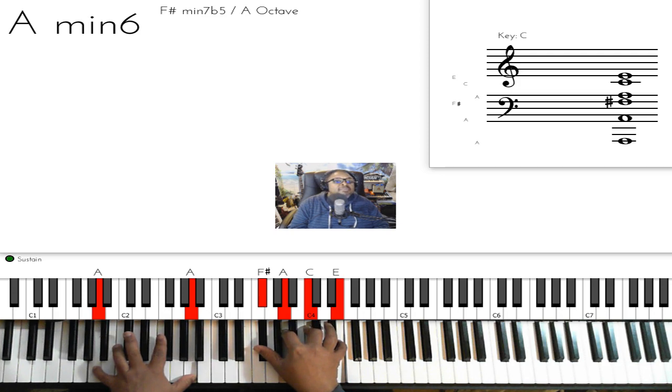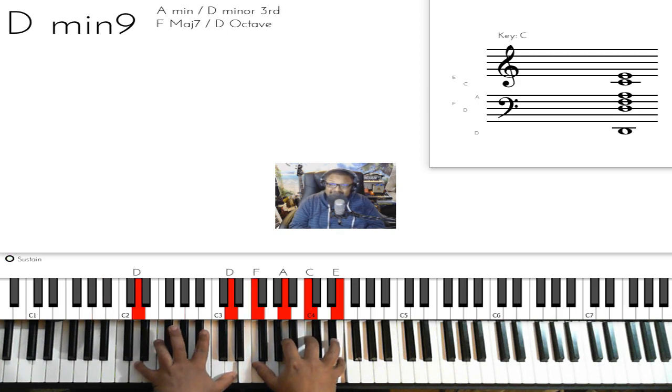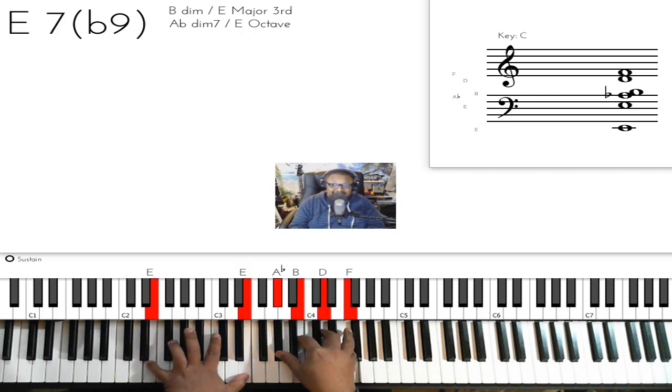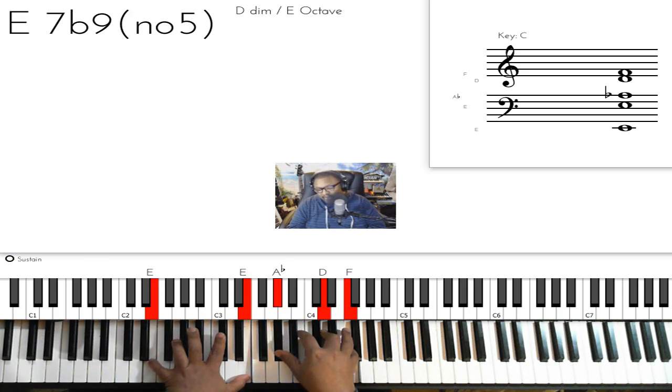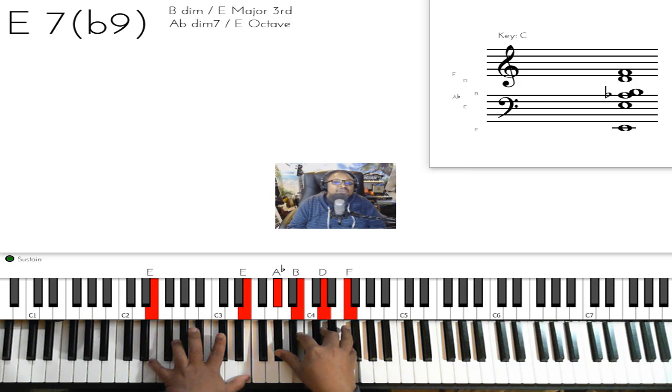After that, you're going to jump over to a D minor 9 — D on the left hand, then F, A, C, E on the right hand. Then you're going to play that E7 flat 9 chord again: E on the left hand, then A flat, B, D, F on your right hand.